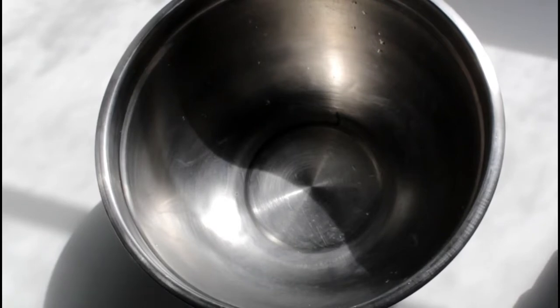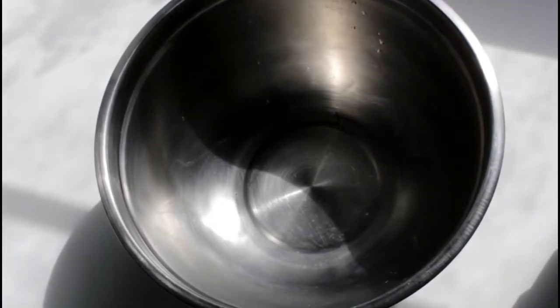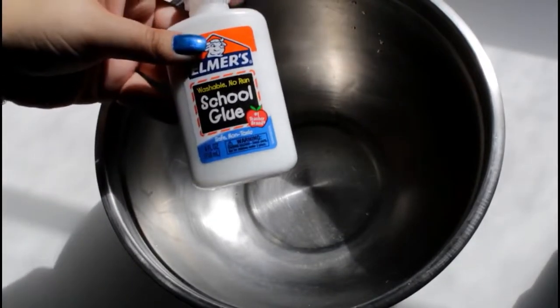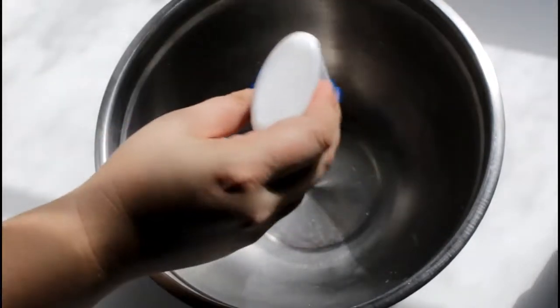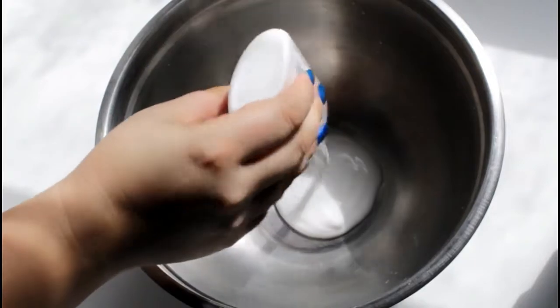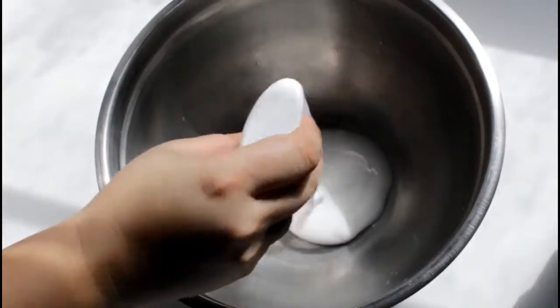The first thing the recipe calls for is half a cup of liquid glue. The nice thing about that is with glue you don't really have to measure it out, because four ounces is half a cup. So I can just put this entire four-ounce container of glue right in. I've always been a fan of Elmer's.